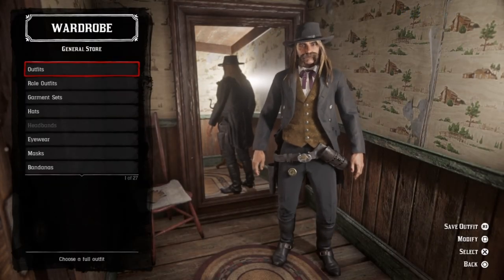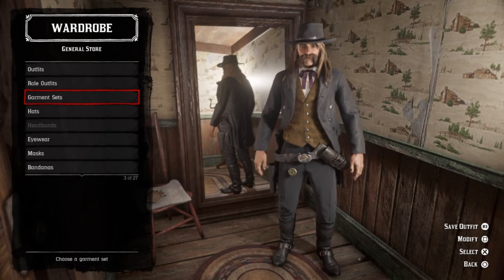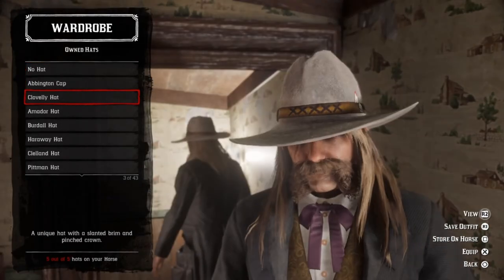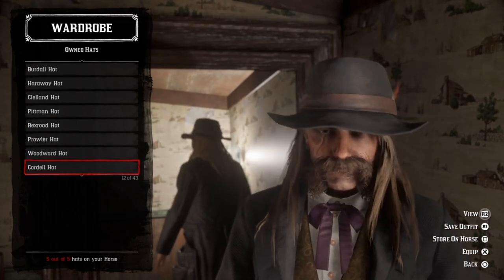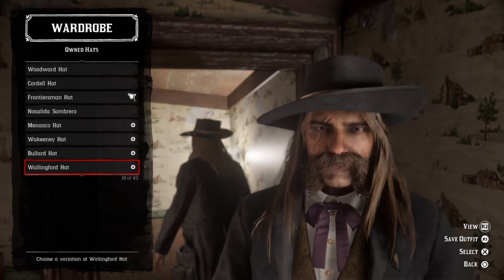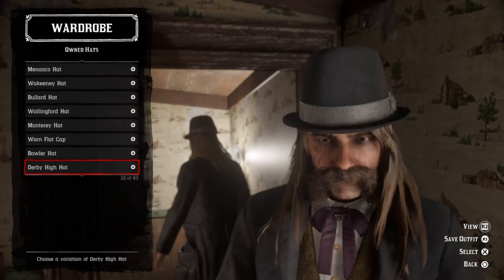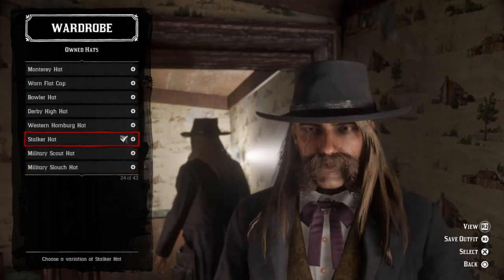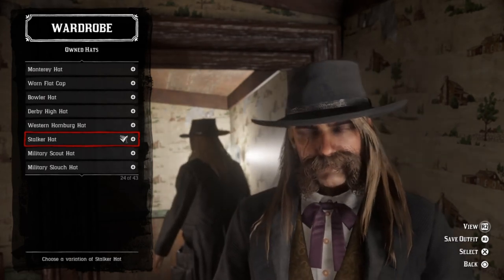Now just so you know, I cannot find a hat that fits very well because I don't have a Wild Bill Hickok style hat online. There are a couple things I can recommend — one of them is the Wallingford hat because it does have the one-sided brim pushed up. Another one that could work is the stalker hat, and I believe the drifter hat could also work.